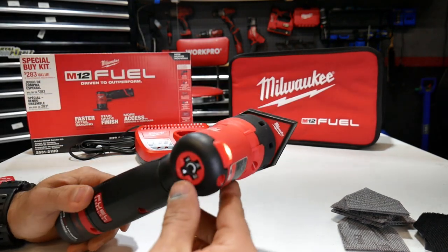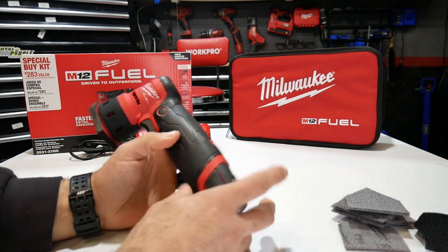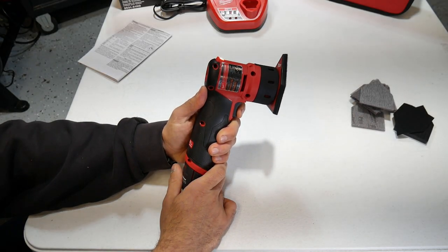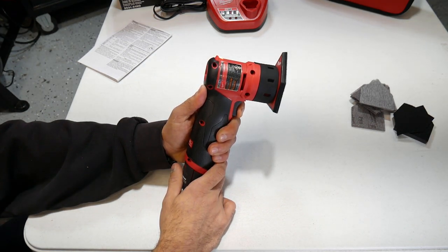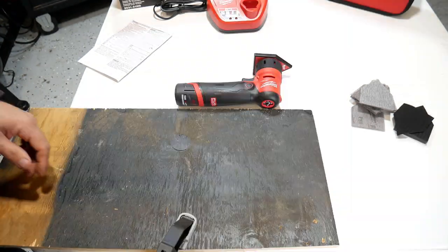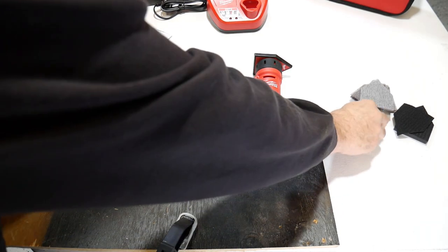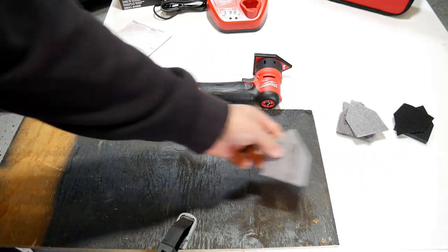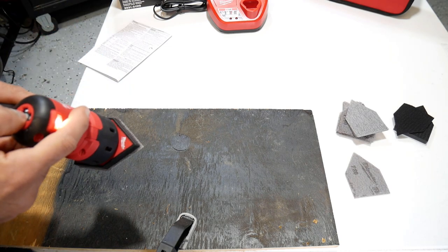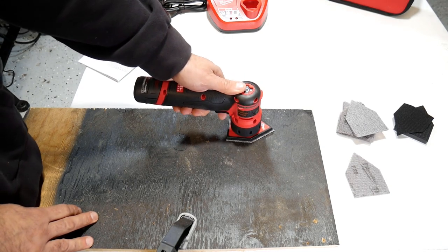One of the things I noticed right away is how lightweight and compact it is — it would definitely be easy to use on a project. You can hear the variable trigger and really finely adjust how you want to sand your project. I've got an old piece of plywood here with some black paint that was sprayed on it about a year ago. We'll throw on an 80 grit sanding sheet, which is what you want to use if you're stripping wood or taking paint off for rough sanding. We'll start on speed one and apply some pressure to this board to see how it works.